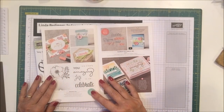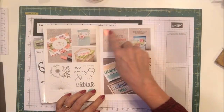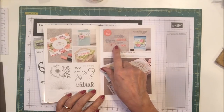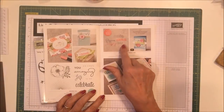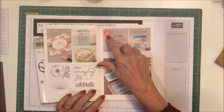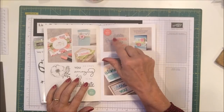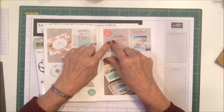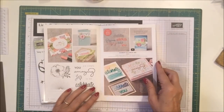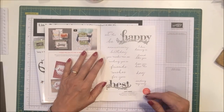The stamp set itself is available for a $50 order. And then there's something brand new — Stampin' Up! has never done this before. This is a die set that says Celebrate, Amazing, and You — so Amazing You, Celebrate You, any number of things. These will carry over to the catalog and are available when you place an order of $100. You can get this die set for free. There are two pieces in this catalog available with a $100 order.